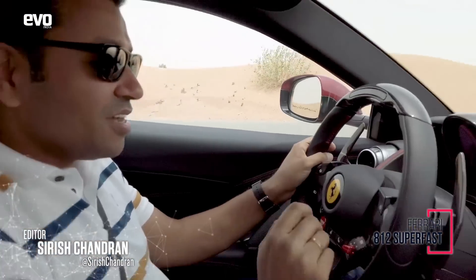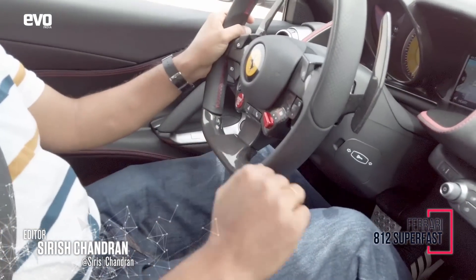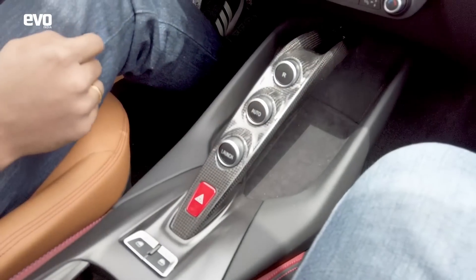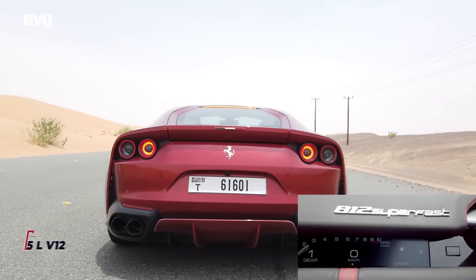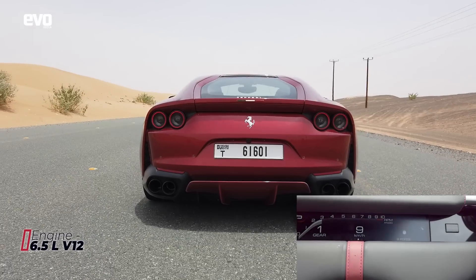Launch control run on an A12 Ferrari, super fast. First you stick the manettino in race mode, then the gearbox in manual, hit launch control — you are in first gear, left foot on the brake, right foot on the gas, and fire away.